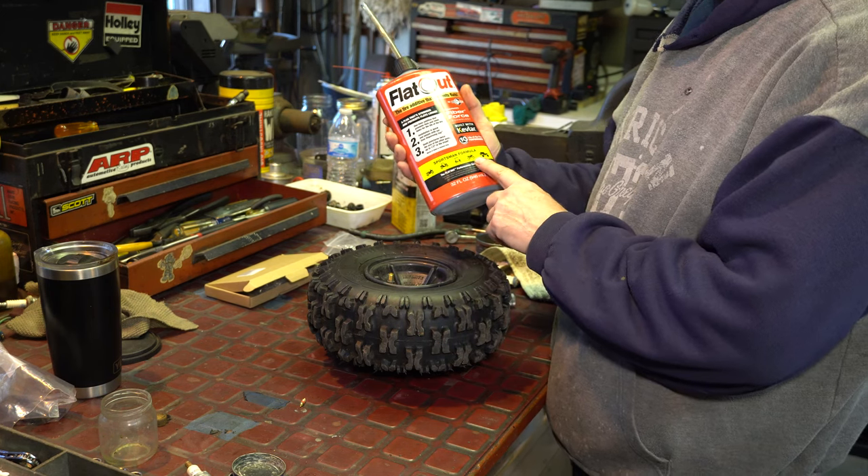Here's another belt — no numbers on it. It almost had a number but it's kind of worn off. I'm going to wipe this down in here and we're going to measure both belts on the bench and try to figure out what we have.